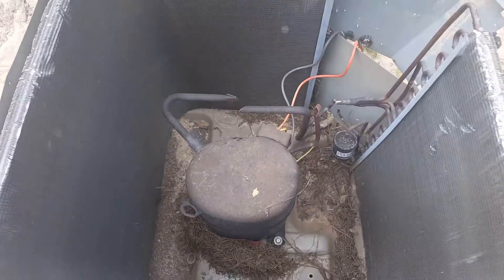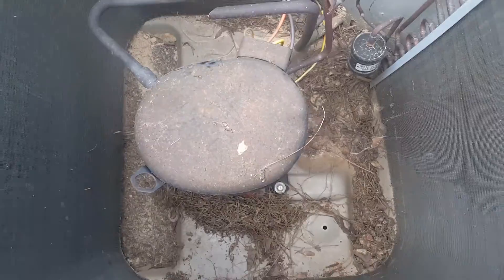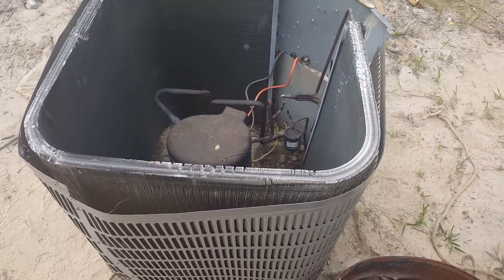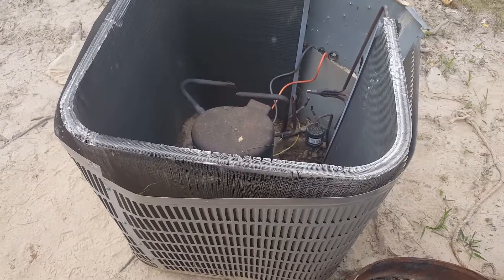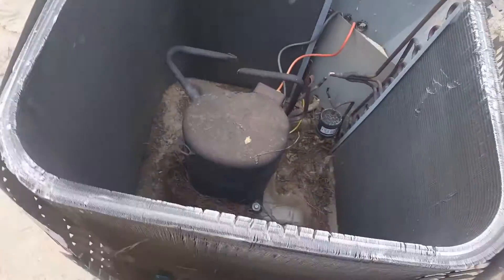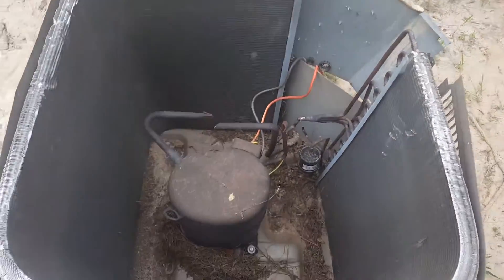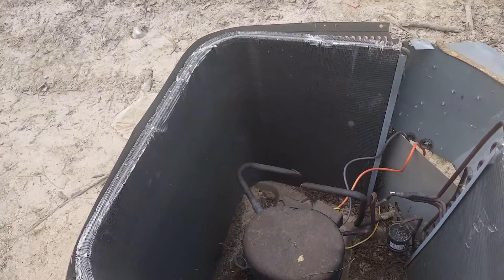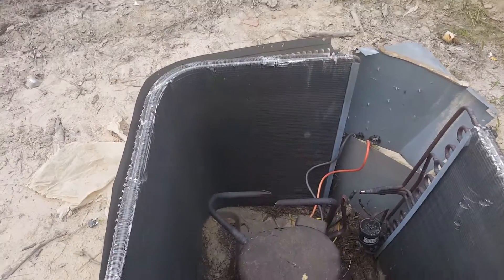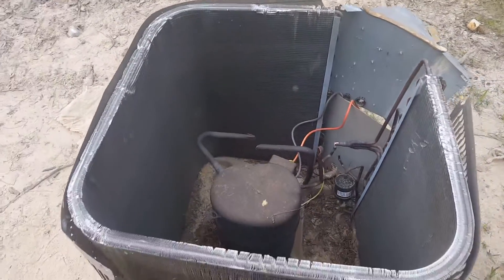I got the compressor disconnected and got the lines folded over. I'm gonna save this compressor in case I ever need it. One thing to note about heat transfer on these: you want to pull the air in through the side and up through the top. Blowing in there and pushing out just ain't gonna work. Same thing with that car radiator — when I tried to blow through it, it didn't cool the air properly, but when I pulled it through, that's when it actually did the heat exchange.